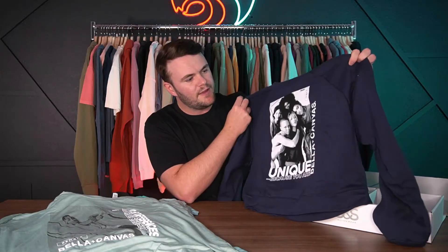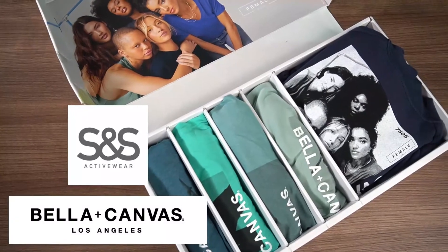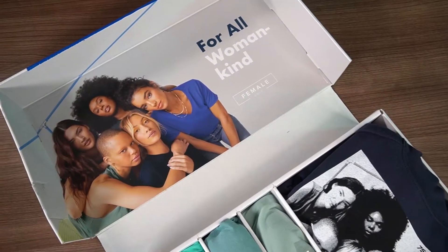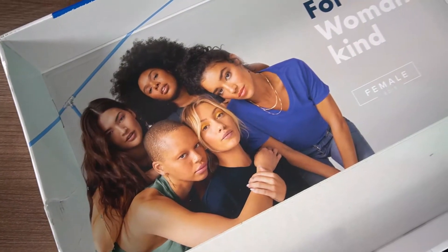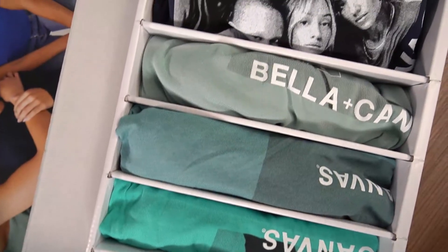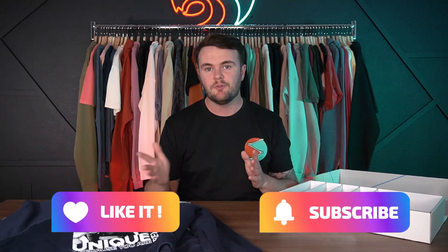That's the unboxing! A big shout-out to Bella Canvas and S&S for putting this together — we love getting these and love sharing them. If you enjoyed this type of video, let us know, and if there are other types of videos you'd like us to post, let us know as well. Check out our YouTube channel and like and subscribe.